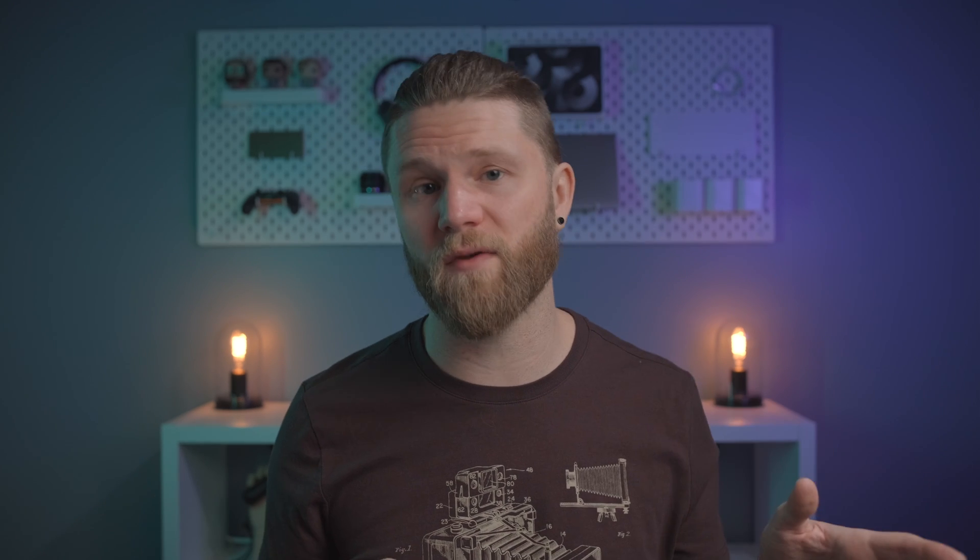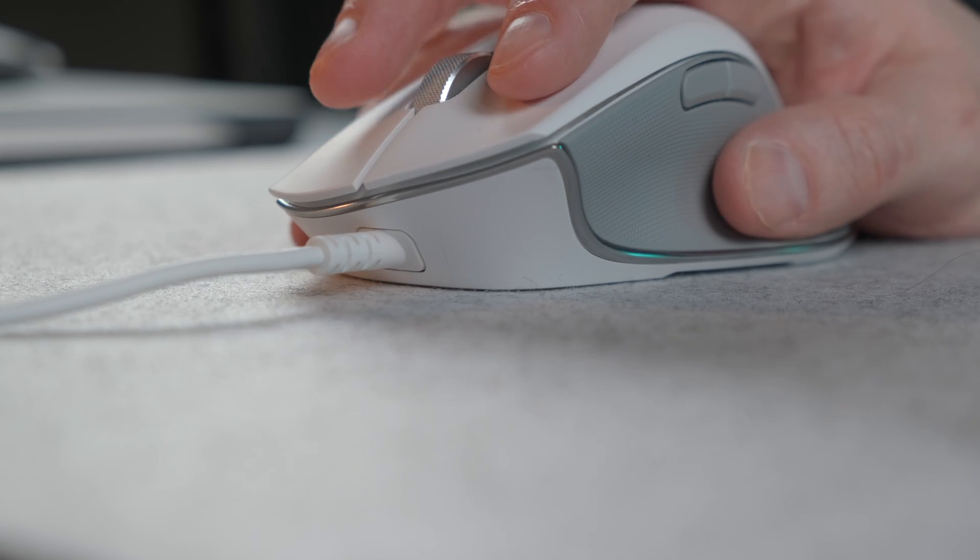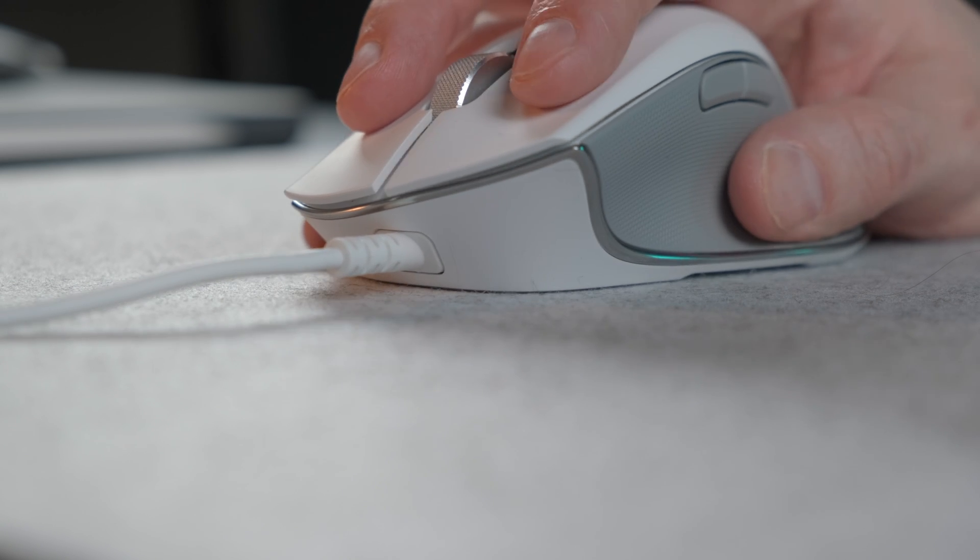You can also use the Razer in wired mode, which isn't an option on the MX Master 3, but you risk wearing out the cable faster — and interestingly, the latency is actually higher in wired mode than wireless.